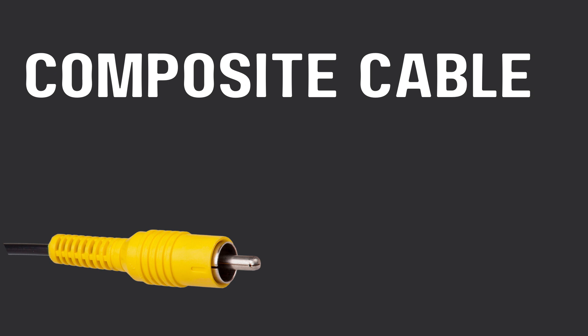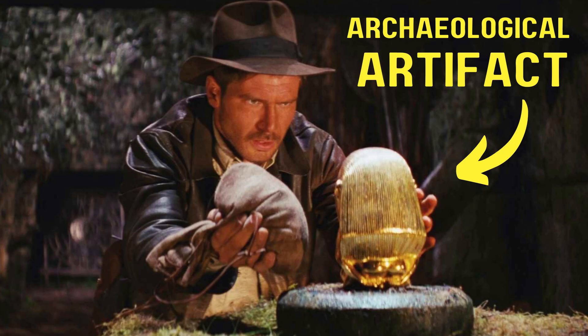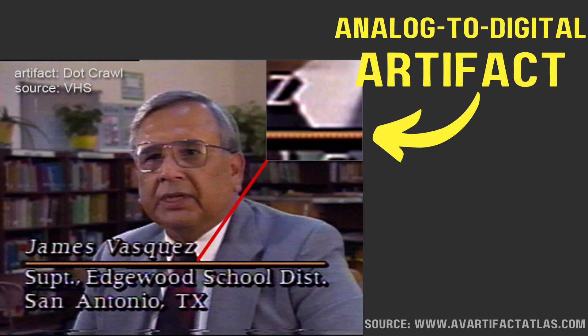The problem with composite cables is that they cause artifacts. What do I mean by artifacts? I mean the analog-to-digital artifact. If you look at the zoomed-in box on the top right, you see some beads in a line. That's called dot crawl. That's one of the artifacts caused by a composite cable.